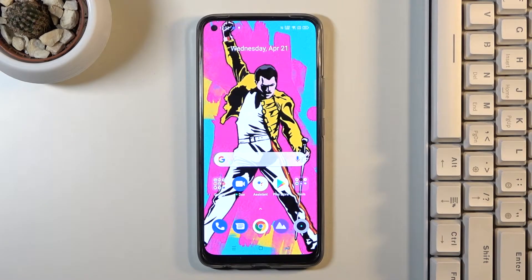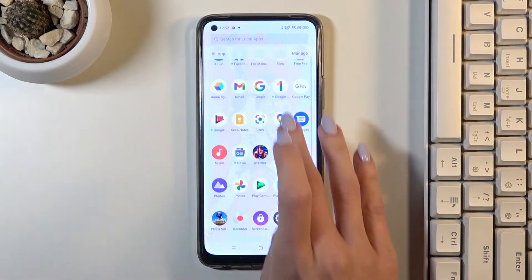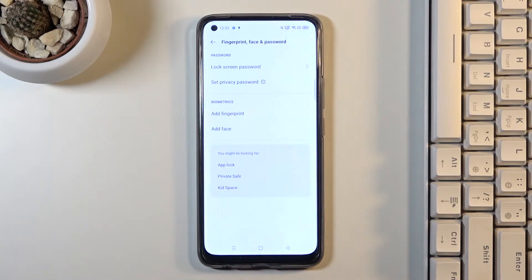In front of me is the Realme 8, and let me show you how to add a fingerprint on this device. First of all, just open the Settings, then find and select Fingerprint, Face and Password, and go to Add Fingerprint.